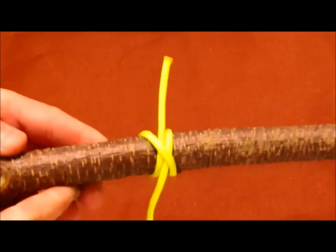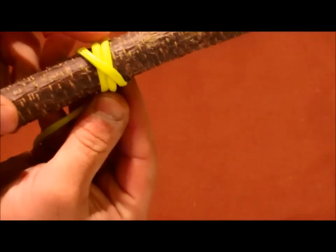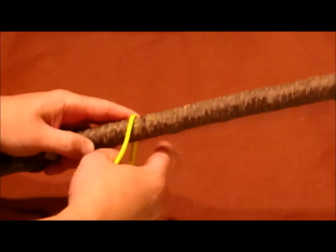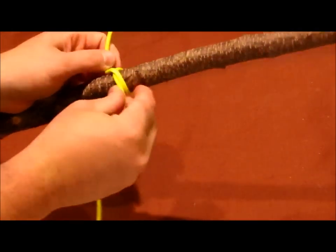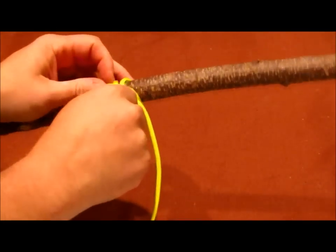You'll know you got it correct if these kind of lay beside each other. And what we generally did with this in scouts is to form this as the first part of our lashing when we're putting together projects.